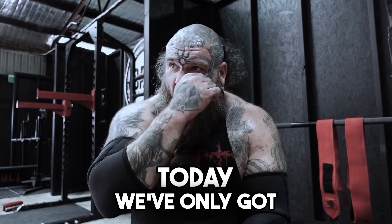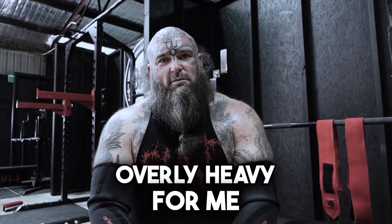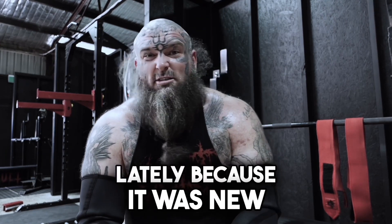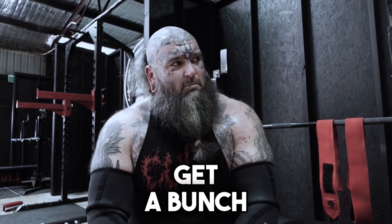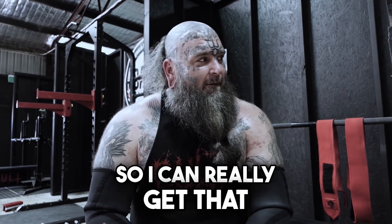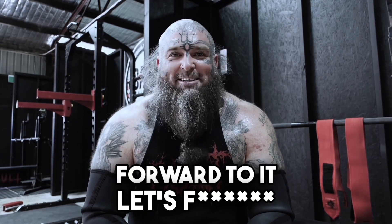We've only got up to a 50 kilo pair here, which isn't overly heavy for me. So I'm going to invest in some more heavy dumbbells soon, but I've been utilizing the pin press lately because it was new — I'm going to get back into some dumbbells today. Get a bunch of reps out. I'm going to keep the recovery time between sets short so I can really get that intensity in. I'm looking forward to it. Let's go, baby.